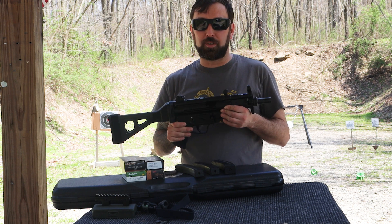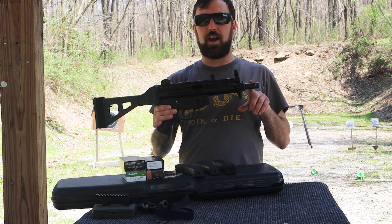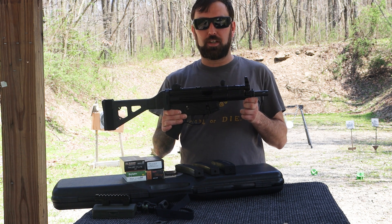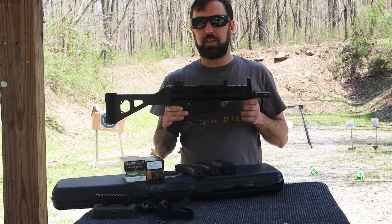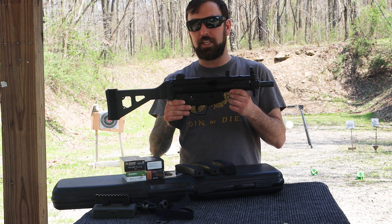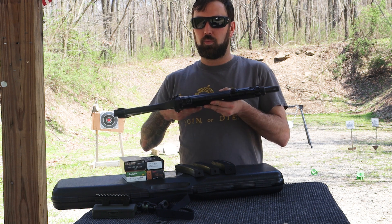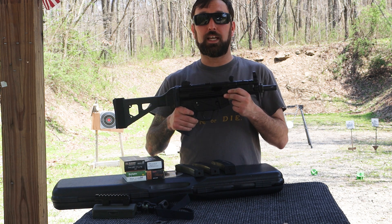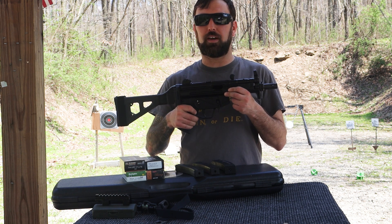For the numbers: barrel length is 5.75 inches, overall length without the brace is 14.9 inches, and with the SB Tactical brace unfolded it's 24.25 inches. Overall height without the mag is about 8 inches, unloaded weight is around 5 pounds, and thickness is about 1.25 inches. The trigger pull tested at 6.75 pounds, so it is a bit of a heavy trigger.